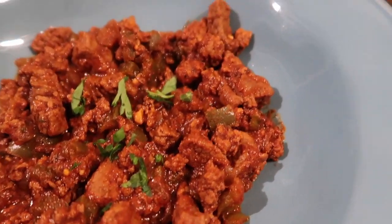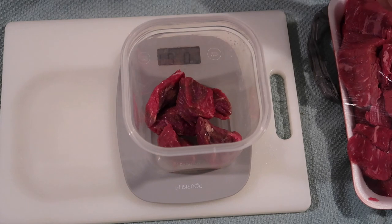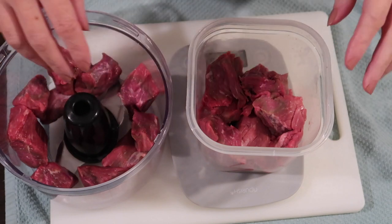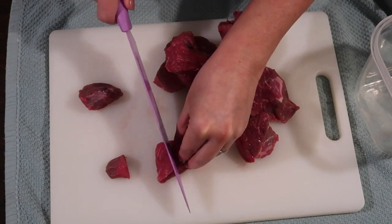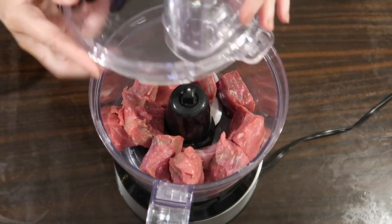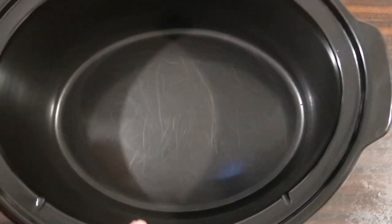Next up is a recipe I've been wanting to try — it's from Ruled.me, called 'Not Your Caveman's Chili.' I have my kitchen scale out and I'm measuring two pounds of beef already cut for stew. I put one pound into a food processor and cube the other pound into really small pieces. In the food processor I pulse the other pound repeatedly until it reaches the consistency of regular ground beef.